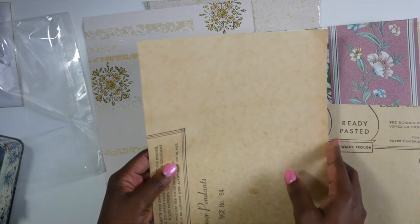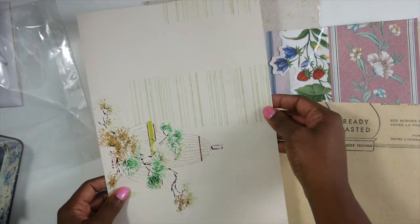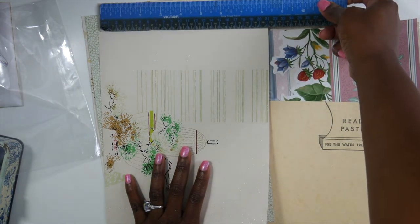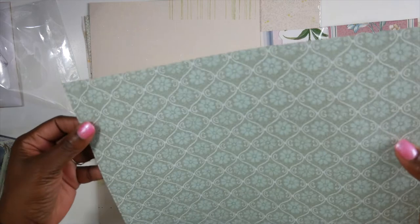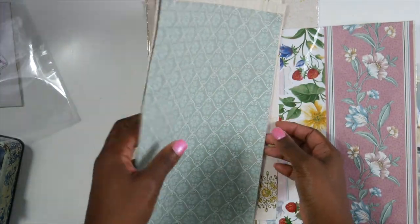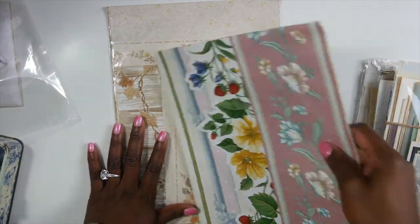These are not like little baby pieces either — they're a good size. It has to be like eight and a half by eleven, or a little bit bigger. Let me check — yep, it is eight and a half by eleven. This is some good pieces. You can definitely fold this over and make some really cute journal covers with this. That is the green one.